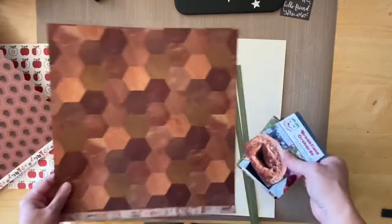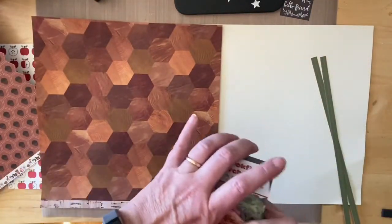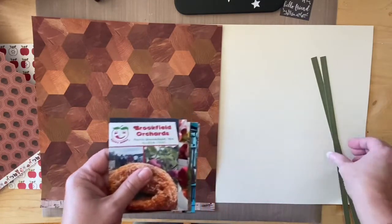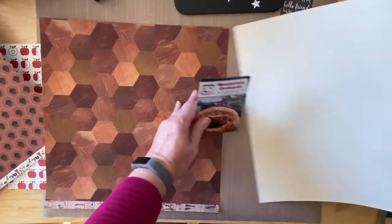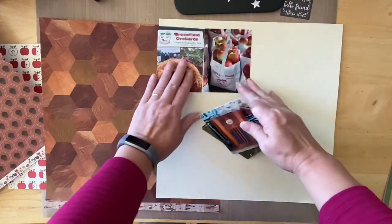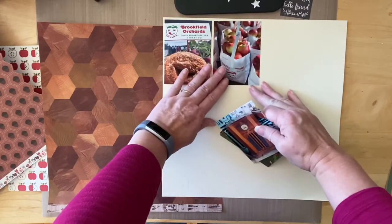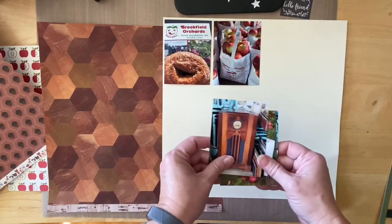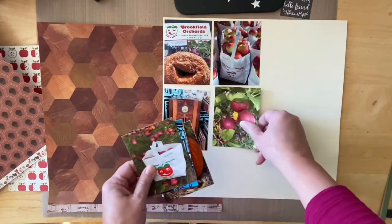The right side of the page is basically a grid and I'm going to be using nine photos, laying them out in a grid form with a little space between them. Hers were all up against each other but I like to have mine have a little bit of space, and these are the photos I'll be using.